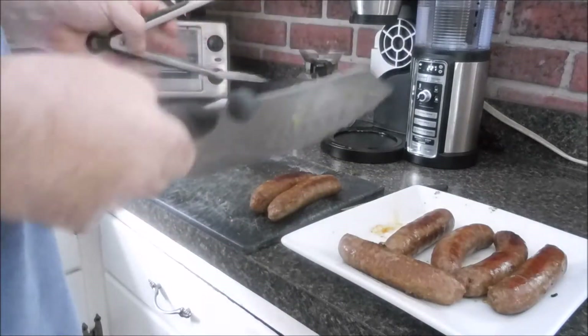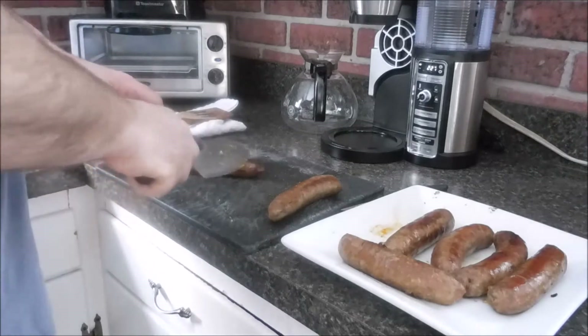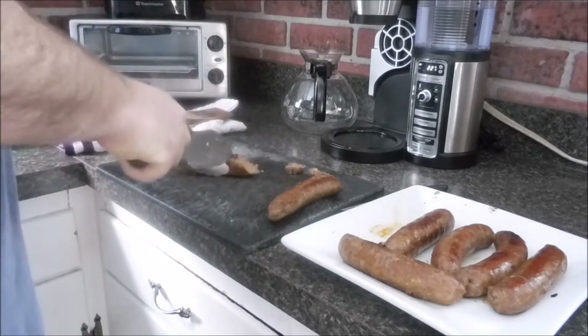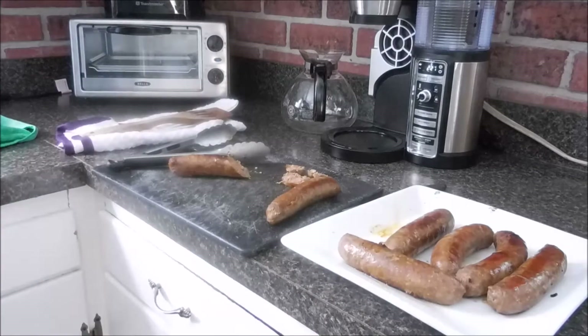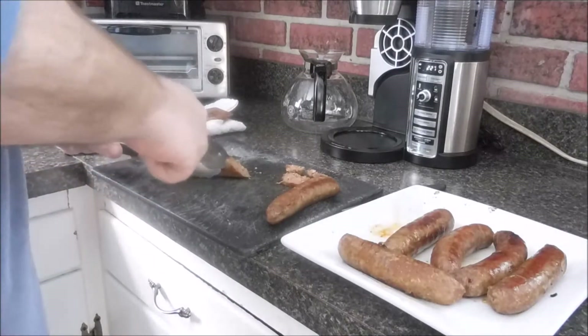The first batch of sausage is cooled and we're going to cut them up. I like to cut them at an angle, just like that. I should probably rinse the broccoli off my knife — not that it's going to matter since it all goes in the same place, but it's just for good habit.